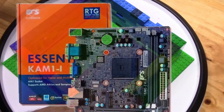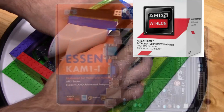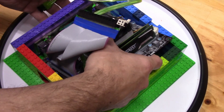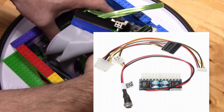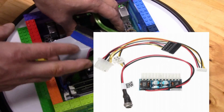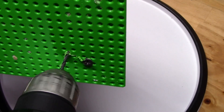For the Lego PC internals, we have an ECS AM1 motherboard, an Athlon 5350 Quad-Core Kabini processor with integrated Radeon R3 graphics at a whopping 25 watts TDP. For power, there is a 160 watt Pico power supply, and I will be using a 12 volt 6 amp power adapter or a 12 volt lithium battery.